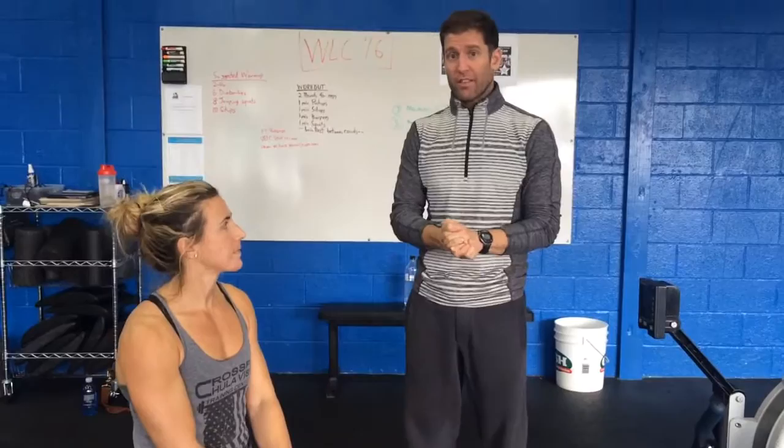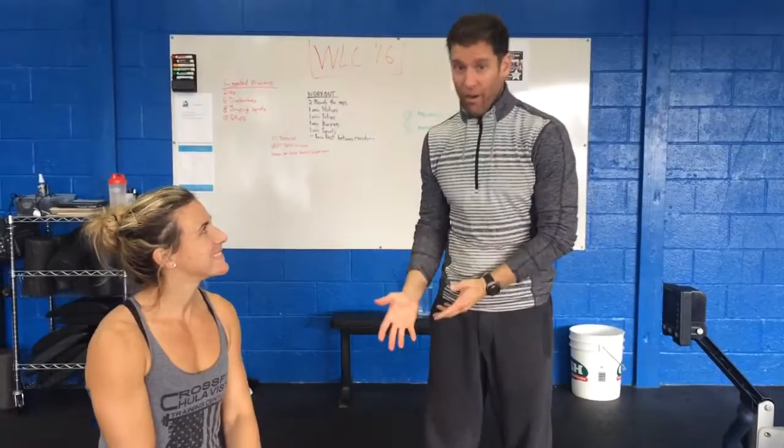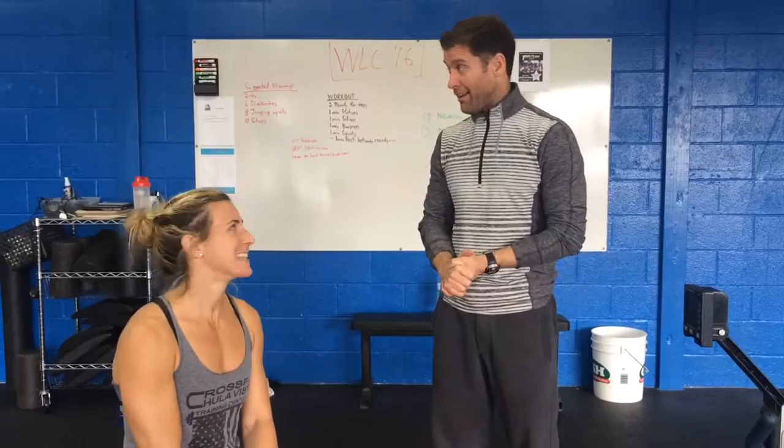Hey guys, it's Coach Kenny and we — meaning the coaches here at CrossFit Los Angeles School of Mastery — had our good friend and two-time gold medalist Aaron Cafaro come remind us how to row properly. I learned a lot, and so did all the coaches.